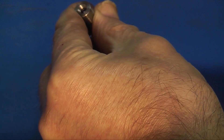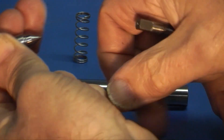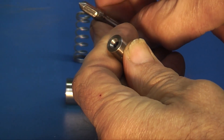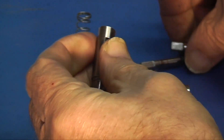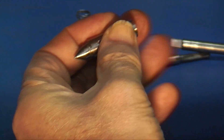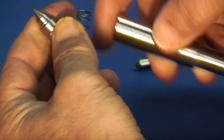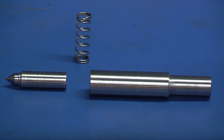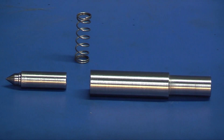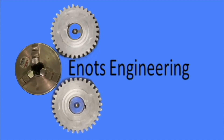Today we've made the body of the tap guide and the plunger, which has a 60 degree point and a centre hole in the end. If you have a tap with a centre in it you can use the pointed end to locate your tap, or if you have a tap with a point finish you can use the dome end. Just turn it round whichever side you need. Next week we'll be finishing the holder and the plunger. We'll finish this off in part 2 — thanks for watching. Hope it was useful and we'll see you next time on Enots Engineering.